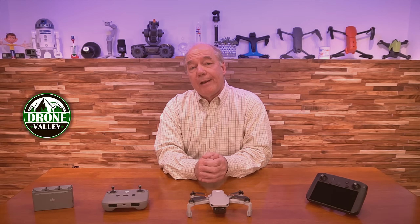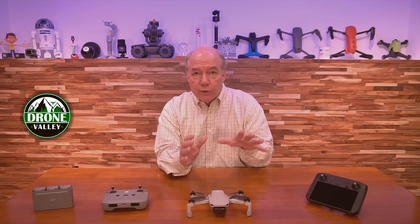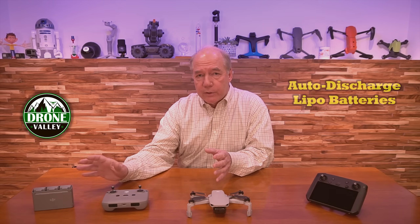So what did they fix in this? There are four fundamental things. One of them — I think a major improvement that a lot of us have been asking for — has to do with the smart controller flying the Mini 2 drone. But the big one, the one I'm recommending you get the firmware for, is the auto-discharge on the batteries.